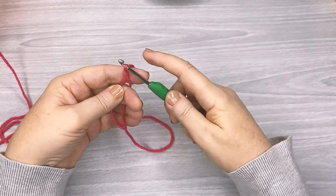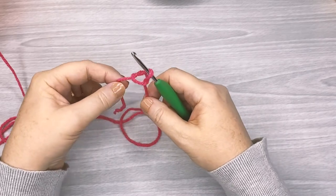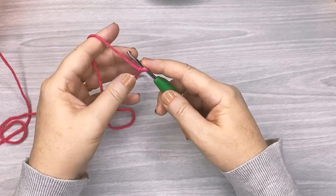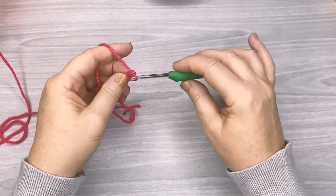Pull it through and you're done. Then just pull on the tail or the working side of your yarn and tighten that slip knot — not too tight, but tight enough to start working your crochet.